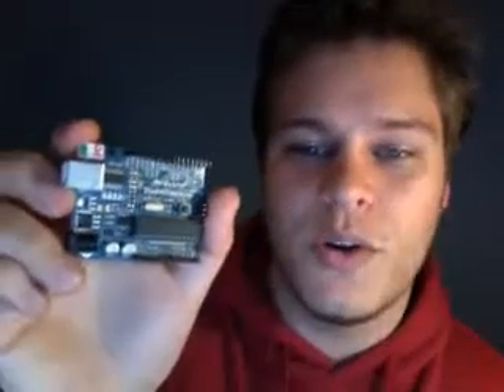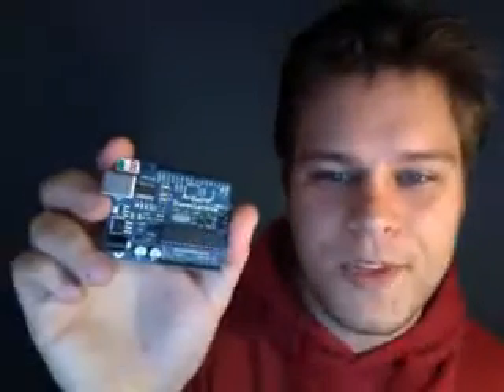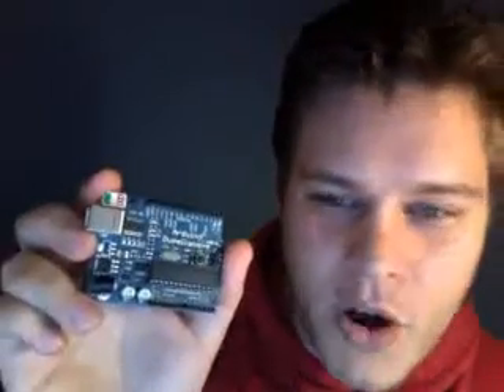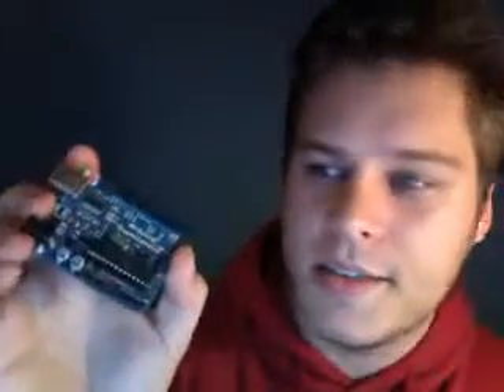It's got the standard Arduino pin layout — so that's pretty much what it looks like. An Arduino is a microcontroller based on an AVR, and these days the Arduino is based on an ATmega 328p chip, and that's that big guy here.